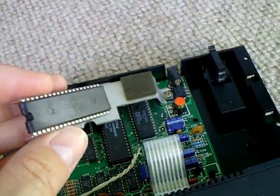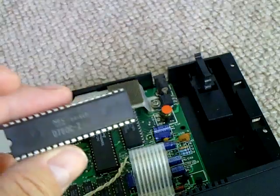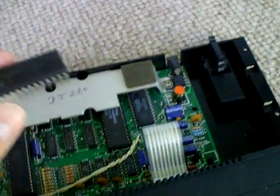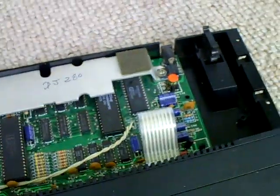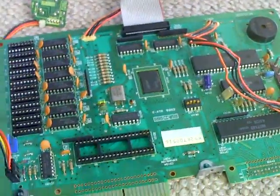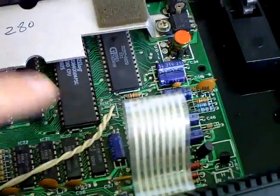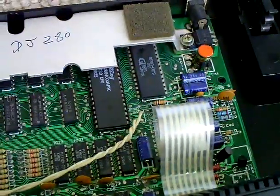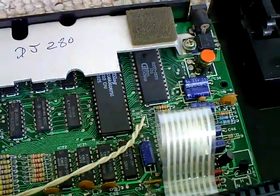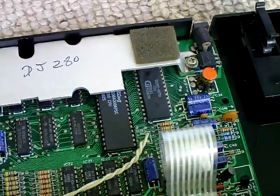I haven't actually got any spare NEC Z80s, but a lot of Z80s are interchangeable — though I think some are not. I thought I'd take a chance, and I've got a spare Amstrad PCW 8256 board dating from 1985. That's got a Zilog Z80 which used to sit socketed there, and that's the chip you can see in there. So I put that in and got garbled graphics — at least that was something, because all I was getting before was a black screen.